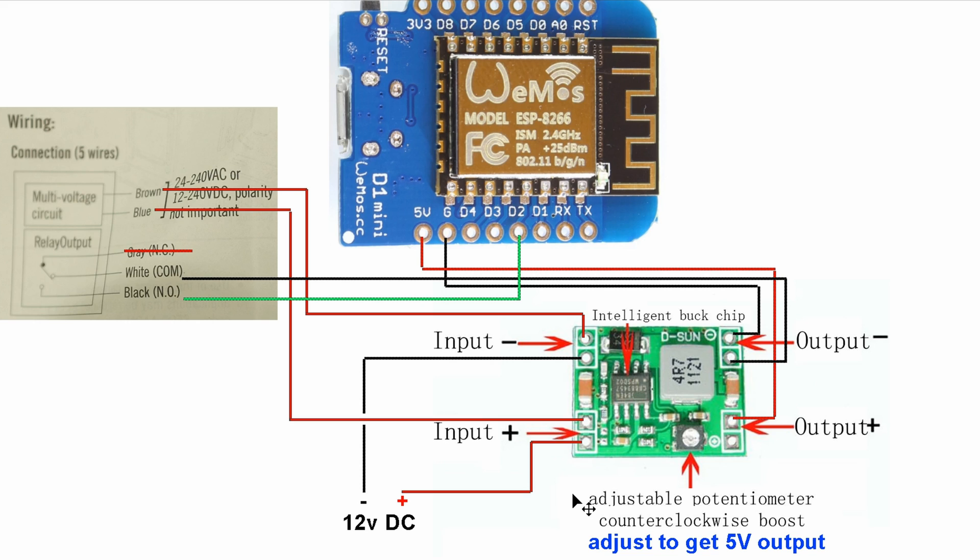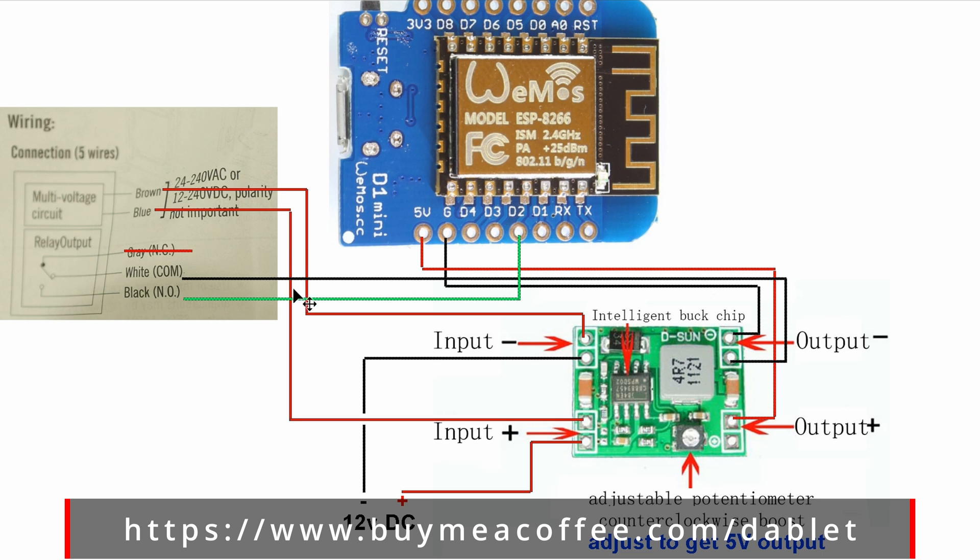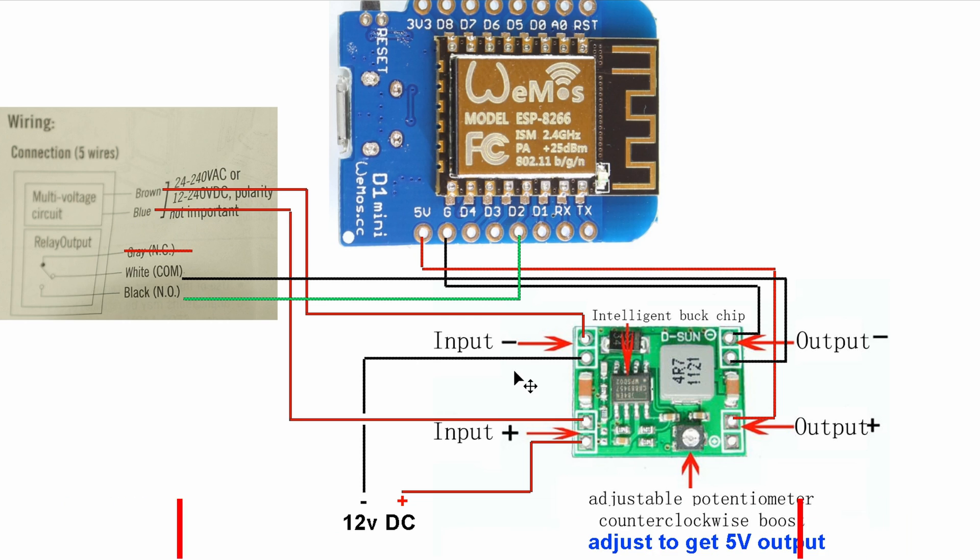If you want something even better than the Aqara sensor, you'll have to use an ESP chip — we're using a D1 Mini. The layout looks confusing and intimidating, but we'll walk through it. You'll need a 12V DC power supply, which will power both the buck converter and the tripwire itself. Use the brown and blue wires to connect to the buck converter. On the buck converter, use a tiny screwdriver to adjust the output voltage — we need 5V output. Spin it counterclockwise for higher voltage and clockwise to lower it. You'll need a multimeter to verify the output voltage. Lastly, the NO black wire from the tripwire goes into the D2 pin, and the white wire goes into the ground on the output side.